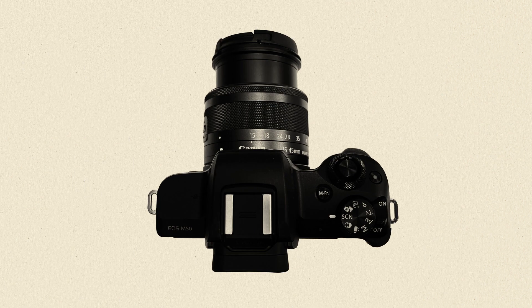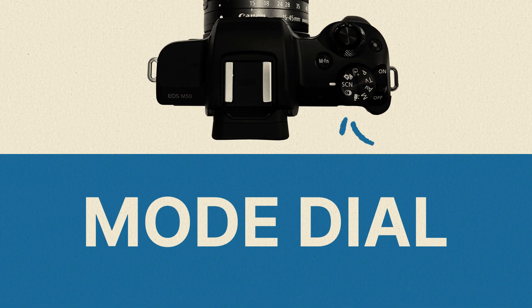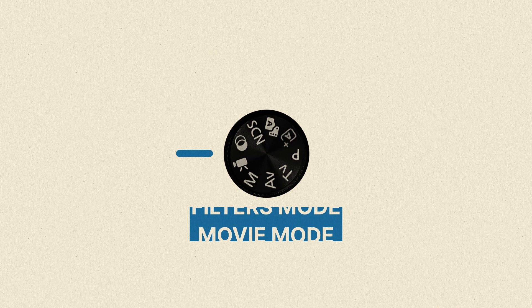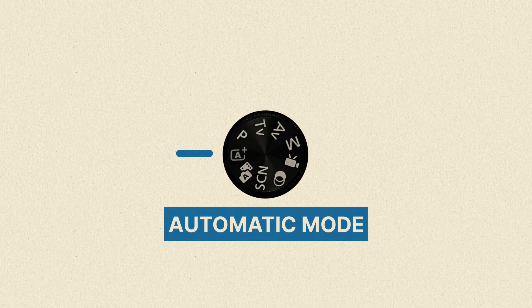Finally, almost every digital camera has something called a mode dial. The mode dial tells the camera how you want to process the pictures you take. In most situations, the automatic mode does a great job of processing your images.